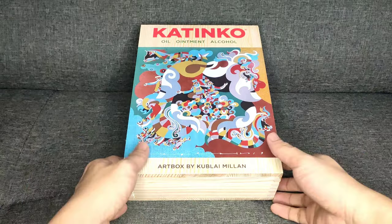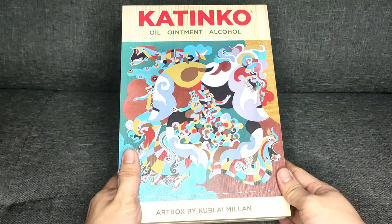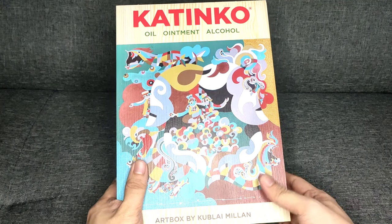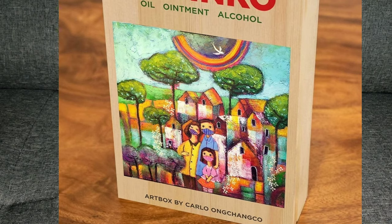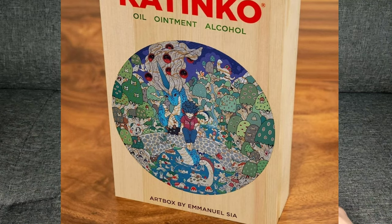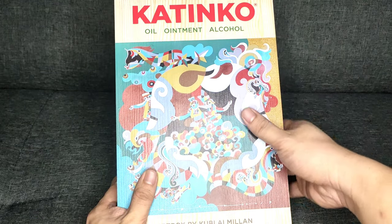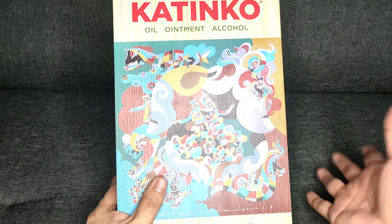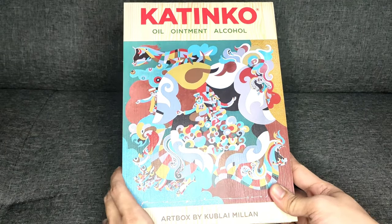Welcome back, guys. This is the Katinko art box. As you can see, there's a nice artwork — it was created by Kablay Milan, one of the local artists in the Philippines. Aside from Kablay Milan, Katinko artworks features a lot of local artists like Kenneth Montegrande, Carla Ochanco, Melissa Yap, Rene Robles, Richard Tibon, Emmanuel Sia, and a lot more. As you can see, it says Katinko — there's an oil, ointment, and alcohol. We only had ointment before, but they have new products now. So let's start opening this box.